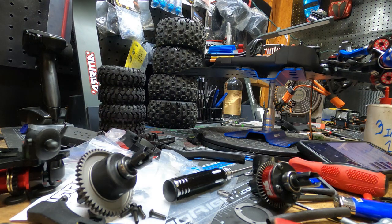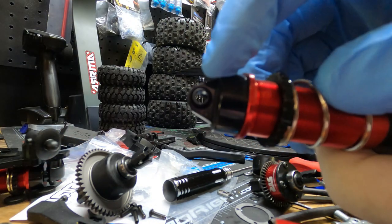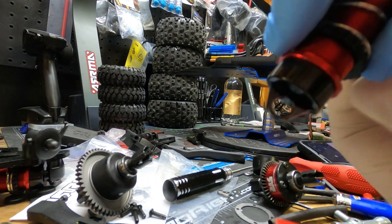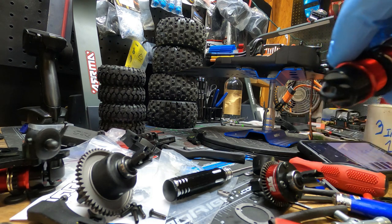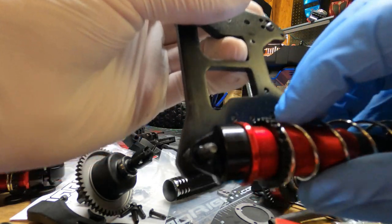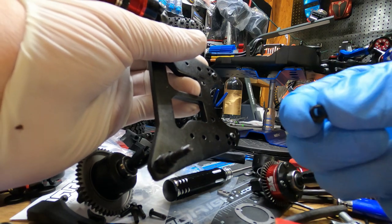Check this out real quick - this is the stock shock. If you look right there, that is actually a little piece that pops out. See that little plastic piece? The reason for this plastic piece is to fill this void up. When you put the shock on the shock screw without the plastic coupler, you can see that the shock is just way too loose - that's not going to work.